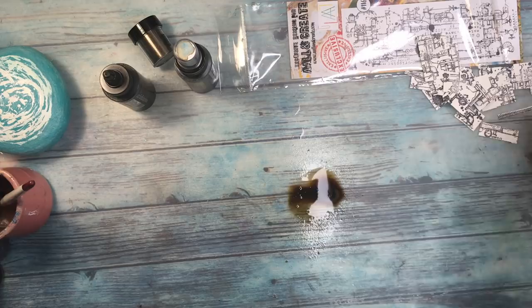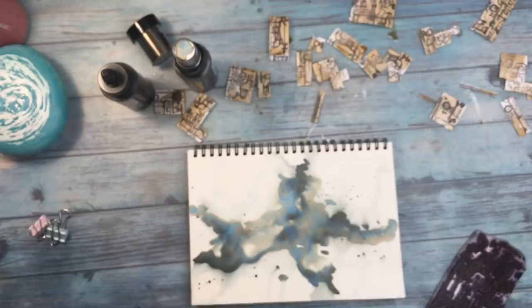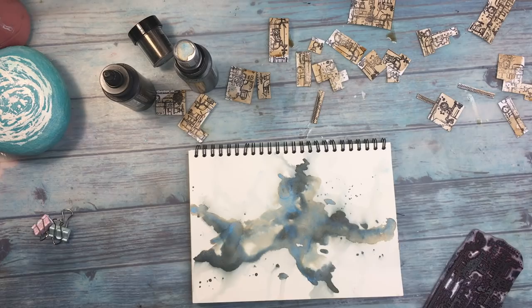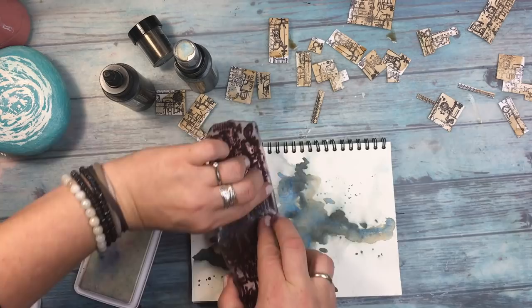I decided to dip those small pre-cut pieces into the Tony Took Wise mist, so I dipped every single piece. I'm cutting this part of the video because it's already long. Then I'm going to add embossing using the same Old and Create stamp as before, though I forgot to use the anti-static cushion — that happens to me quite often.